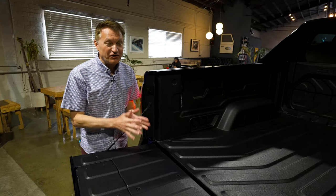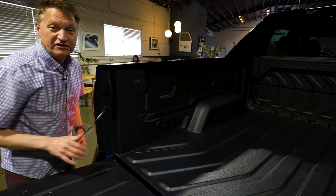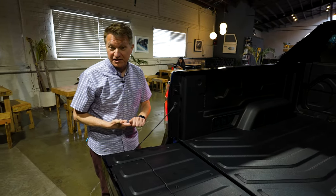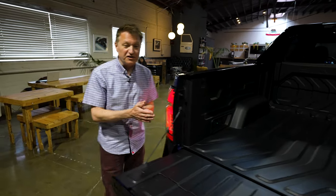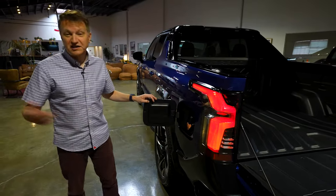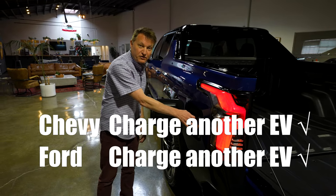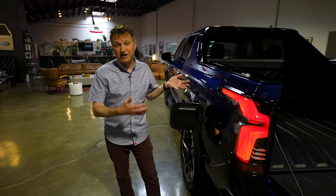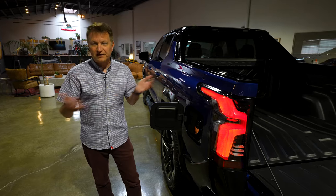We have something called onboard power. In the bed, we have three ports on each side — these are regular 120-volt AC ports. You could use this to power tools, a stereo system, a blender, whatever you want. You can also use this to charge another electric vehicle — it's called bi-directional charging. So if I've got a Chevy Bolt and I want to charge it, I can use this J1772 connector. I can also use this to power my house, as long as you've got the appropriate wiring panel and infrastructure.